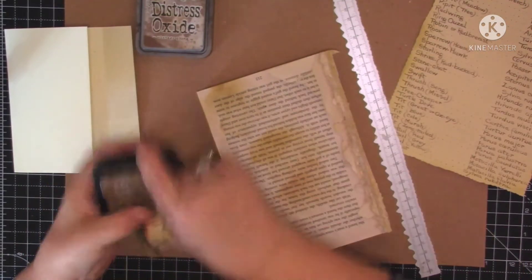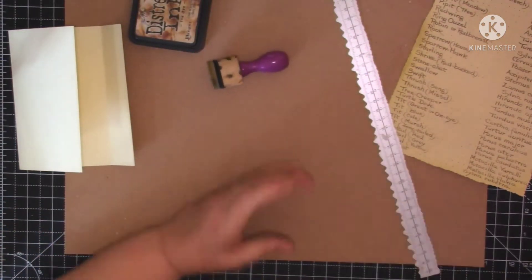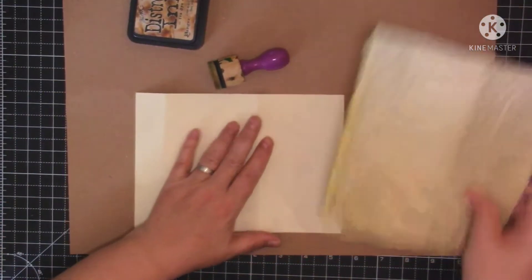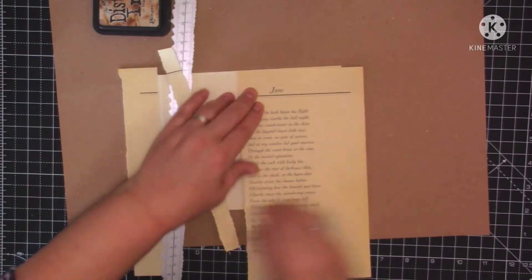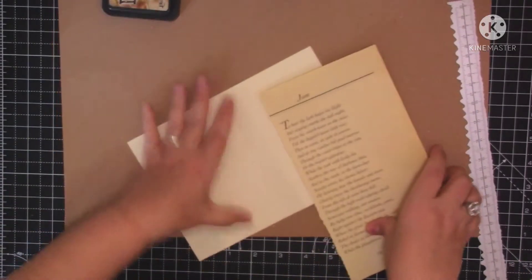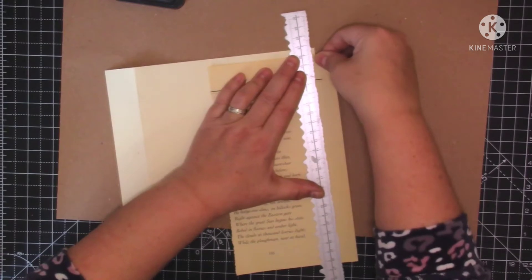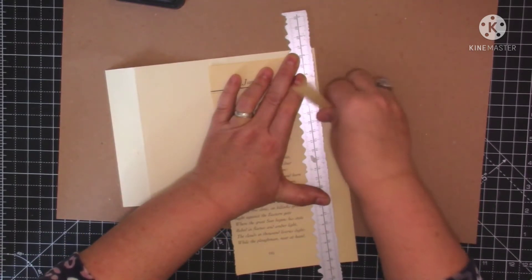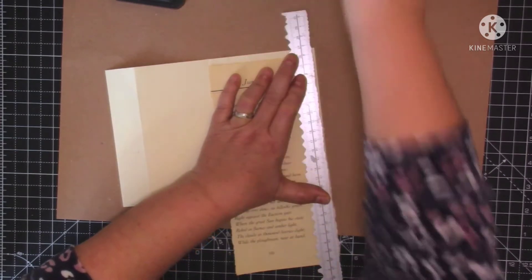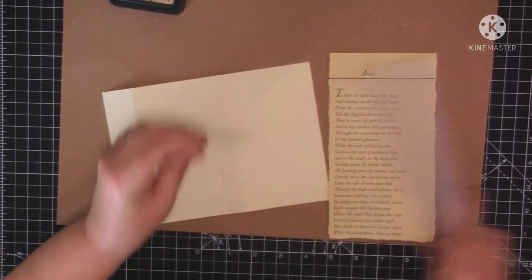I might mix it up - I might not just stick to the one ink all the way through the journal. We'll go with tea dye for now. So I want to rip a piece of paper to fit on here, just rip down that page a little bit. I've got all the papers. There's no saying I'm going to do all book pages - I'm not going to do them all book pages because I think it would look a bit boring.